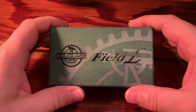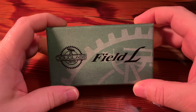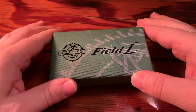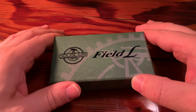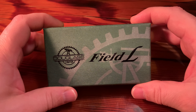Hi there YouTube friends, this is Lester Verano here and thank you for joining me once again for a product review. Today we're reviewing the Douglas Field L Lighter, and I want to talk about how I arrived at the decision to purchase a lighter and why I have this particular one here in my hand and why I think this belongs on my channel.